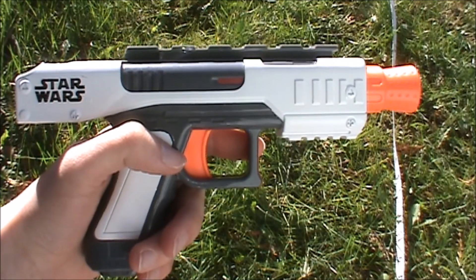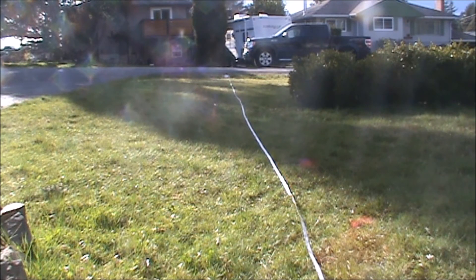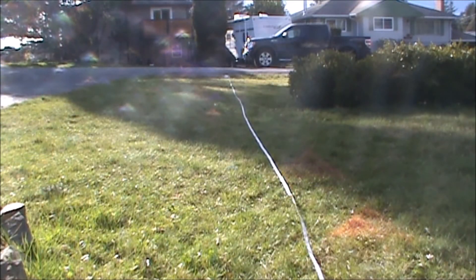Now we're going to move on to the range test. Hey guys, it's Tom, and today we're here for the range test of the Nerf Stormtrooper Blaster. We're just going to be shooting Elite Darts, because that's really all it shoots.